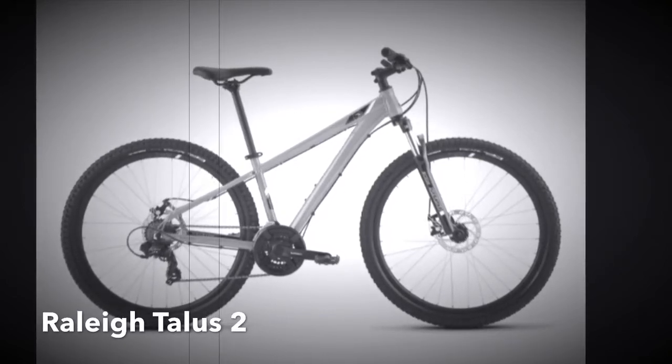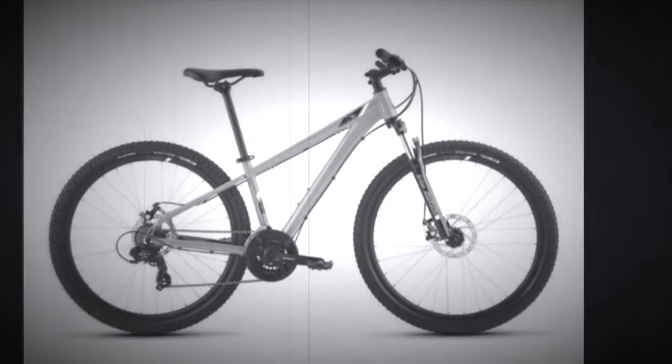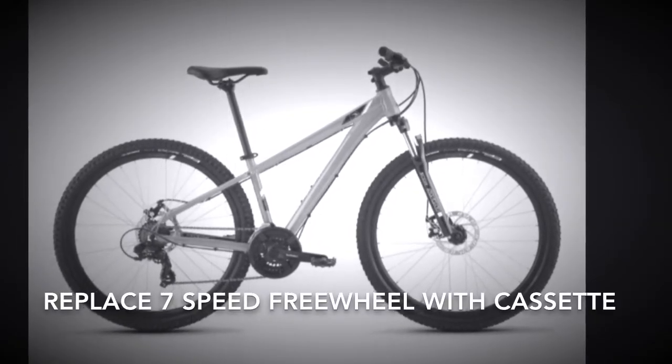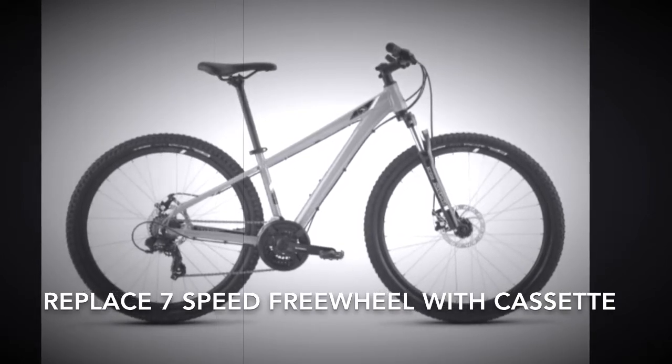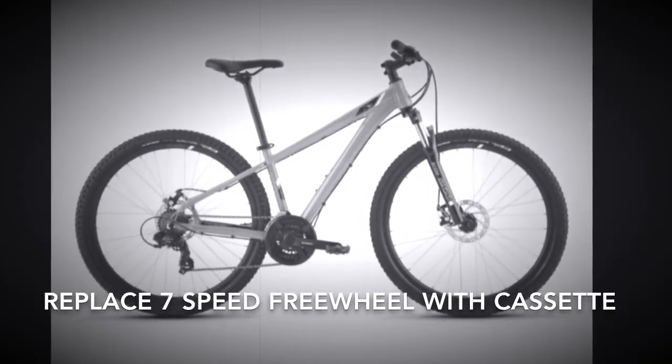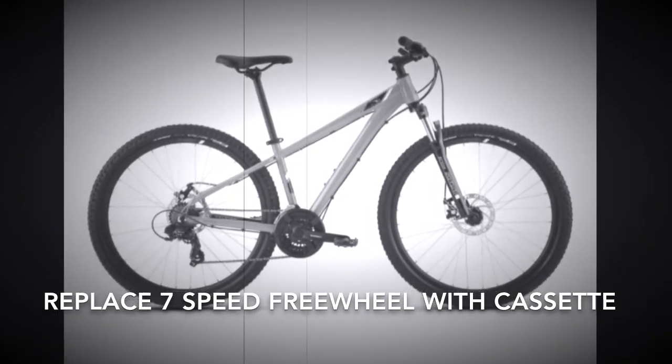Project Talus 2. My goal here is to replace the stock 3x7 Shimano Tourney drivetrain with a 1x10 or 1x11 drivetrain. But this bike was equipped with a threaded hub and a freewheel, so the first step is to replace that threaded hub with a freehub that will accept a cassette.